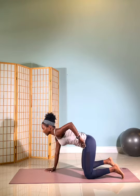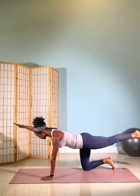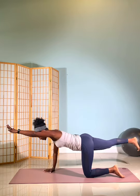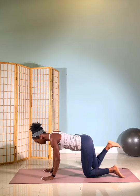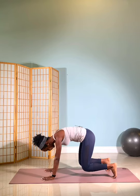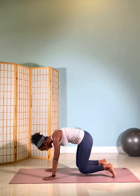From there, draw the abdominals in. Extend your right arm out and your left leg back. Hold. And lower down. Other side, lengthen out, squaring off shoulders and hips. And lower down. From there, hands on the mat, draw those abdominals in nice and strong. Curl your toes under, push away from the mat, and just float your knees off the mat for five. Five, four, three, two, and lower down.